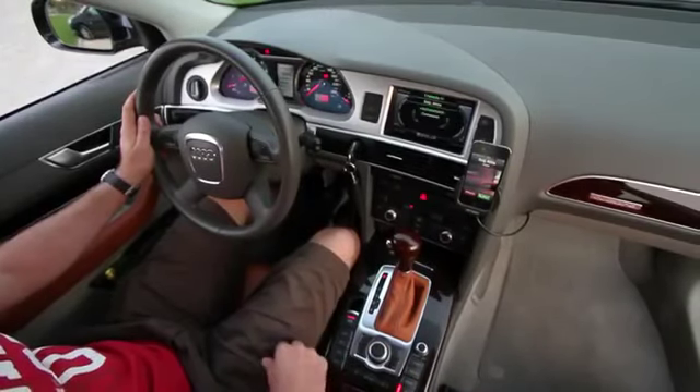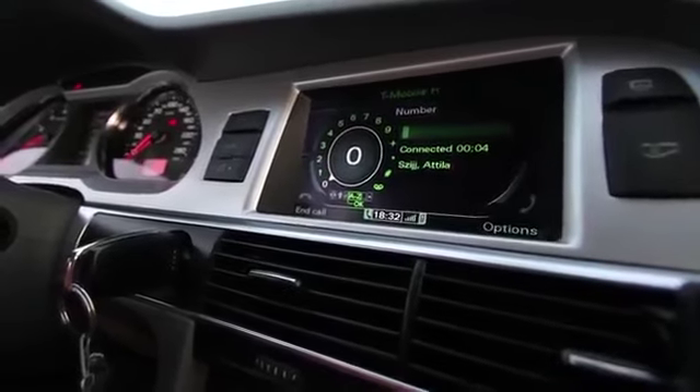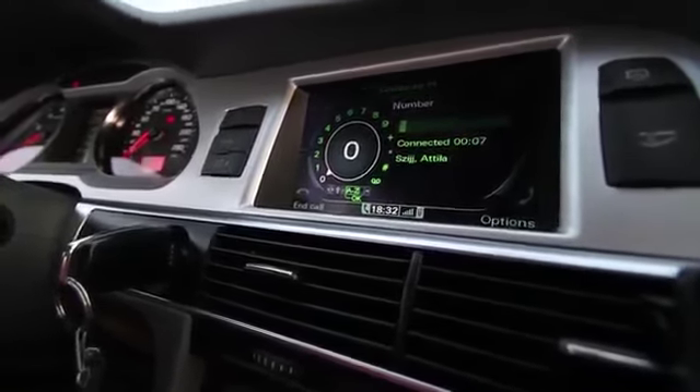Hello, are you ready? Yes, yes, yes, we will take part of the USB. Okay, see you!